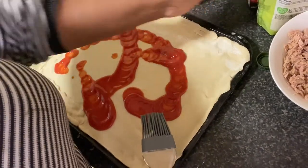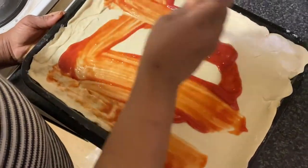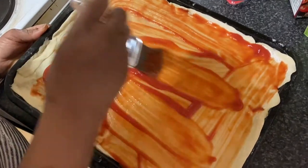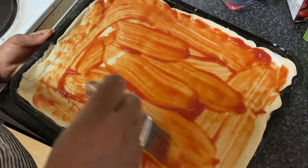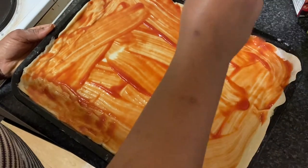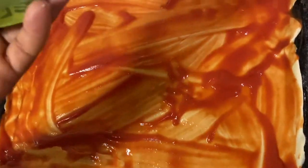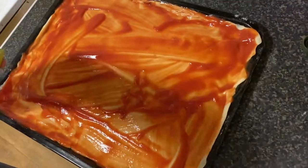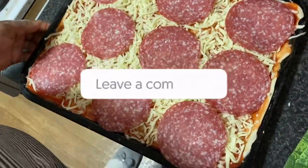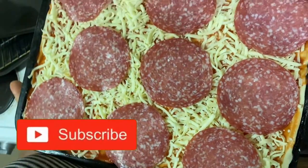Now I'm going to brush on my tomato sauce. As I mentioned, my oven is already heated to 250 degrees — some ovens go to 300 but mine goes up to 250. The brushing of tomato sauce is done, so now I'm going to add my mozzarella cheese. The pizza has now been topped with tomatoes, cheese, and salami, and it's time to go into the oven. The temperature has been reduced to 180 degrees.